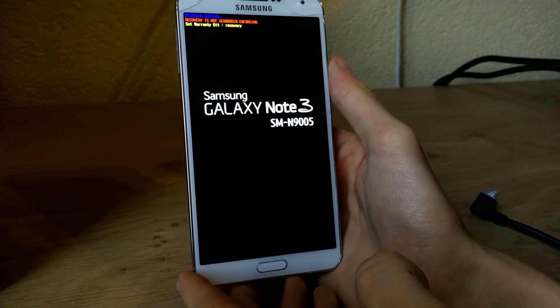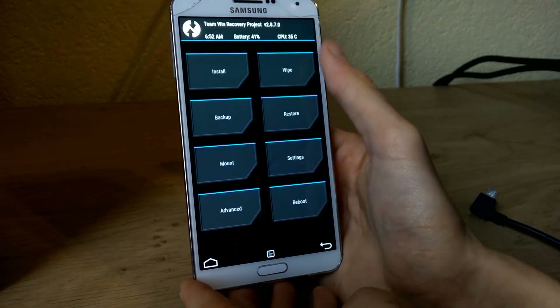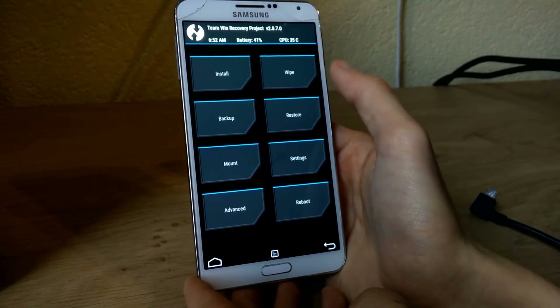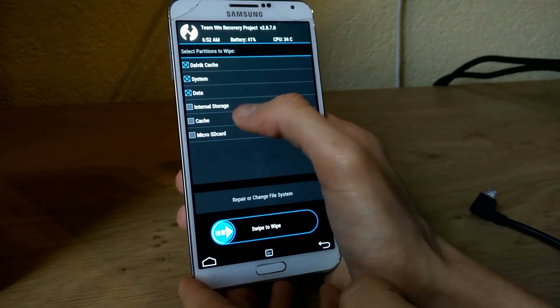Inside Team Win Recovery Project you can back up your current ROM. I already did it — I have some backups on the flash drive. I recommend a clean install, so we go to Wipe, Advanced Wipe, and select Dalvik, system, data, and cache.